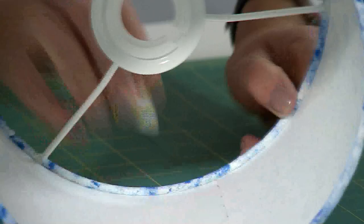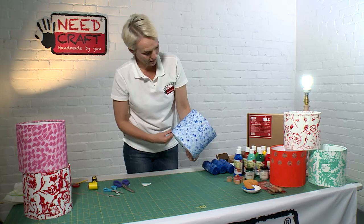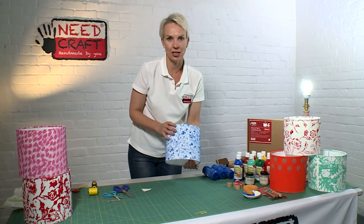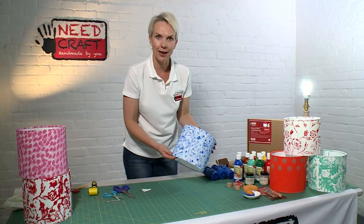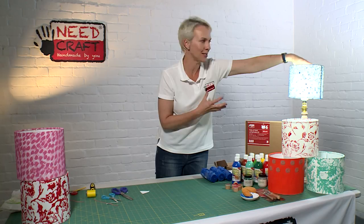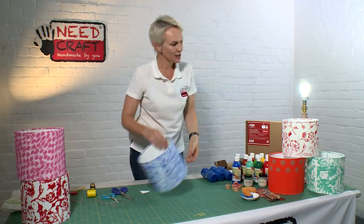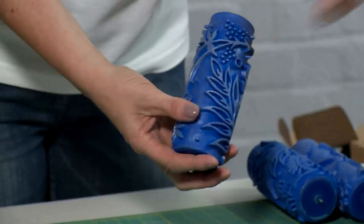And there we have it — that's our very own painted lampshade from our make and paint lampshade kit. I think you'll agree it looks stunning; there won't be another one like it. I just want to show you how it looks on the lamp stand, and also some of the other effects we've put together. If you pop it upside down you can see how much luminance that fabric has with the paint on, and how striking it looks.